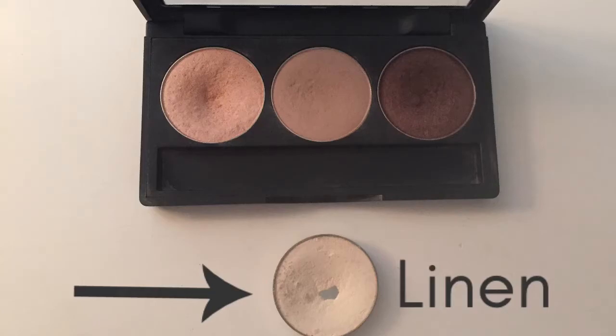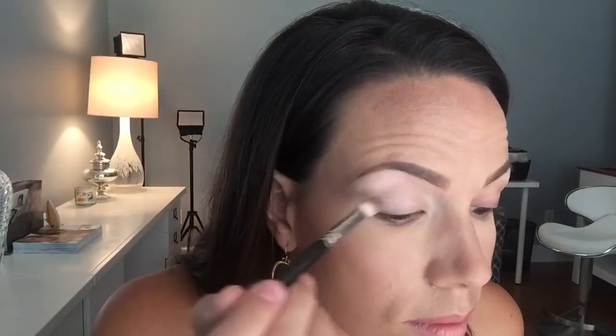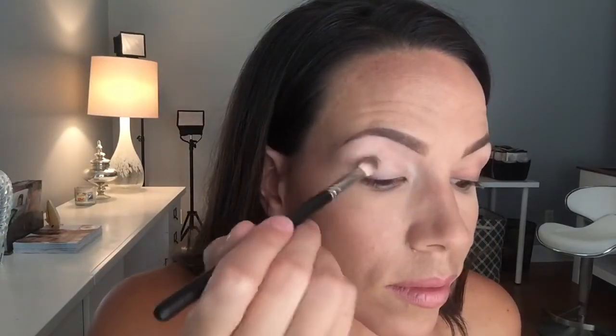I'm going to work Linen all over my lid, all the way from the lash line up to the brow bone, and that creates a smooth surface for the rest of the colors. Eyeshadow is all about blending, so I think this is an important step.